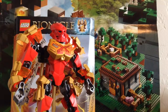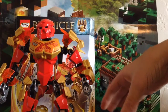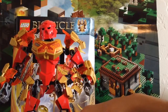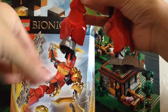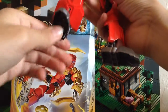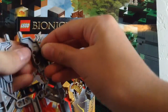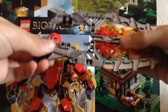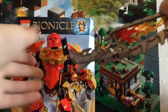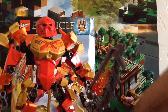Now let's go over the functions. The first function is dual functionality. You take Tahu's lava board off his foot — it connects to two pins. If you want, you can split the lava board apart and put the lava blades in his hand. Kaboom — you now have Tahu with lava blades!